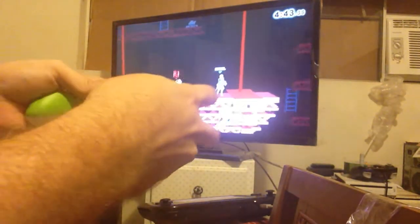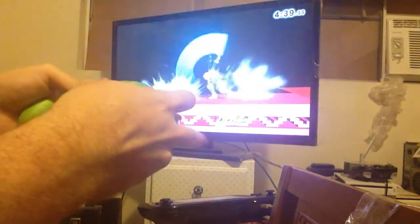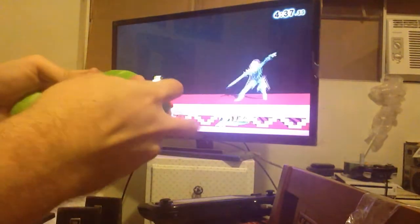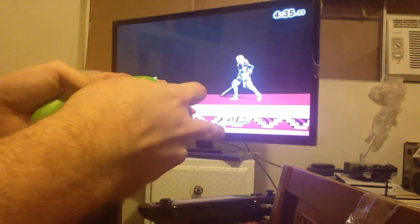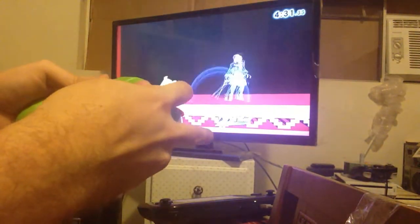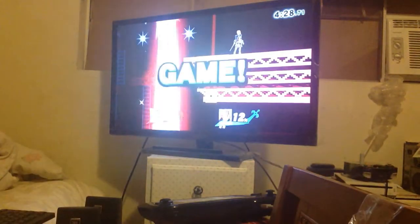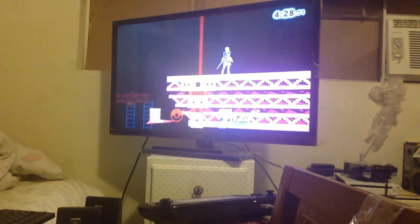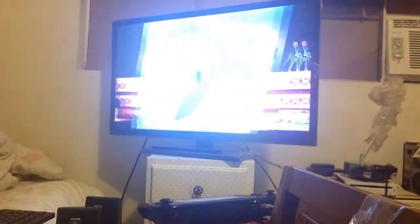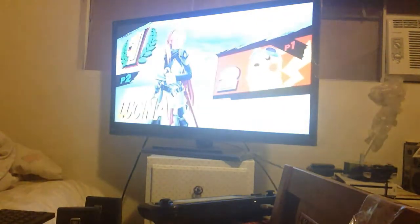Oh man, it's better than I usually do. Dude, oh my god, I did so good. I can't even believe it — I'm never that good. Wow. Man, I am keeping this forever.